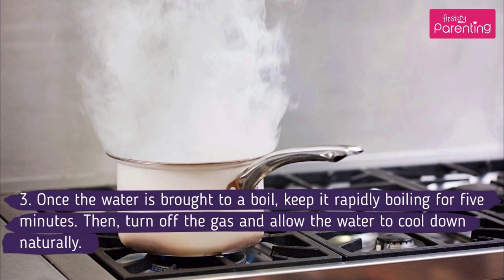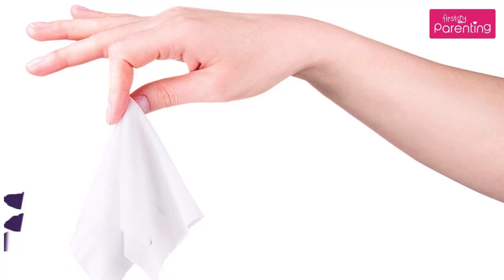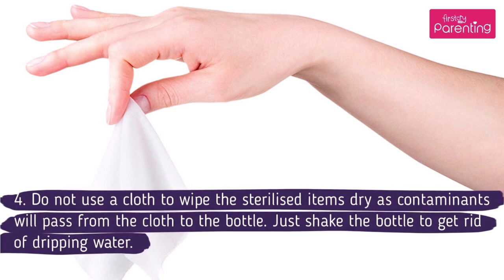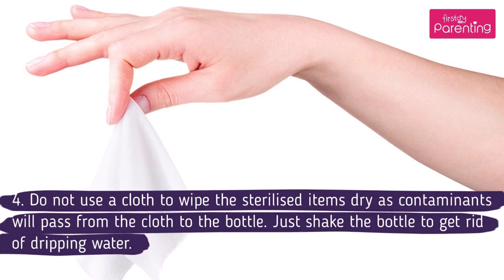Then turn off the gas and allow the water to cool down naturally. Do not use a cloth to wipe the sterilized items dry, as contaminants will pass from the cloth to the bottle. Just shake the bottle to get rid of dripping water.